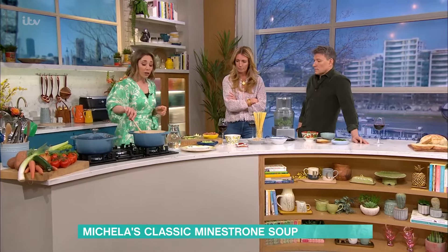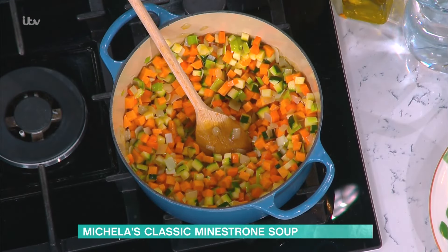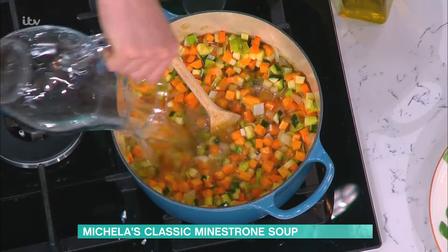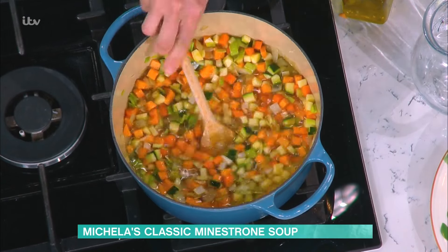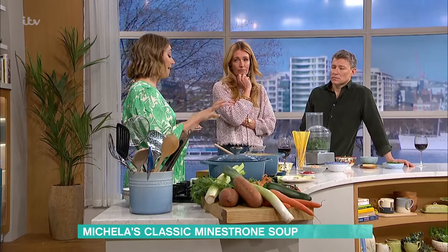My kids don't like chunky soup, but it's all the same thing — all the goodness is in it. Now what I'm going to do is a real cheat — nonna would be horrified. Look away, nonna. Water and crumble in a stock cube. This is for everyone at home to make their lives easy. But if you really want to go to town and have the amazing goodness, I would recommend making a bone broth — everyone goes, 'Oh, it's the magic ingredient!'